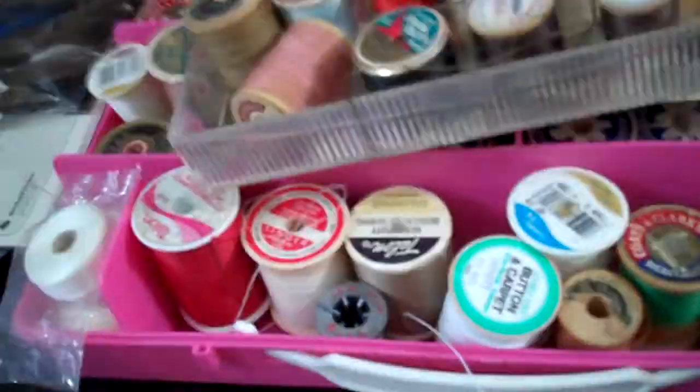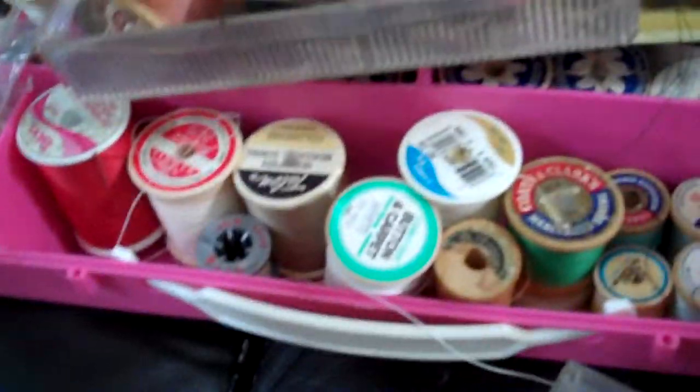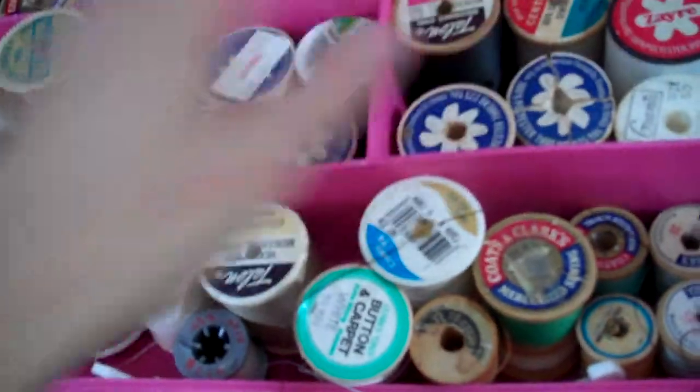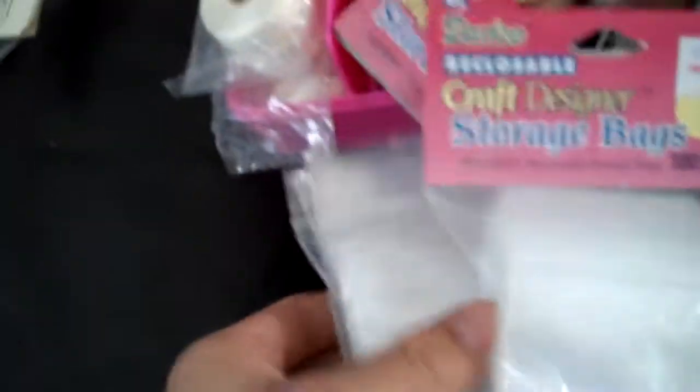Here's some more bead trim. There's beads everywhere — there's a lot of stuff. Here's another container. I took everything out of it, dumped it on the floor, and started organizing all the thread. Practically all of this is wooden — they're all on wooden spools. That's a lot of thread and stuff. And then some baggies that were in there.